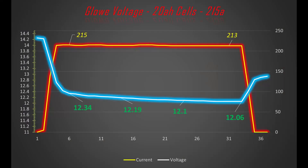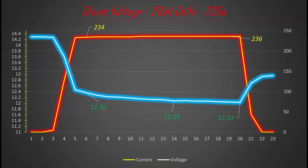Here is the graph of the 215 amp pull. This was a bit over 30 seconds total, and you can see towards the end we were still over 12 volts. Next up we have the 235 amp pull — so this was the largest pull we did. We did this for 15 seconds straight, and as you can see, we still ended up over 12 volts even when we were at 236 amps of current.